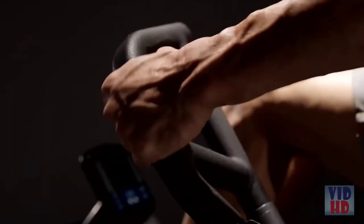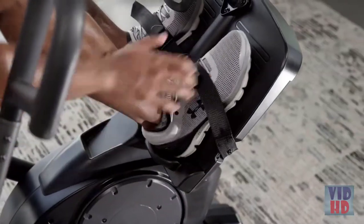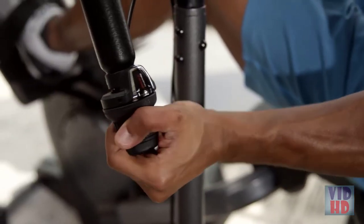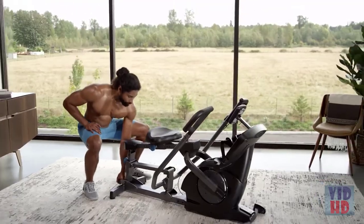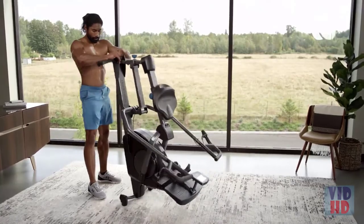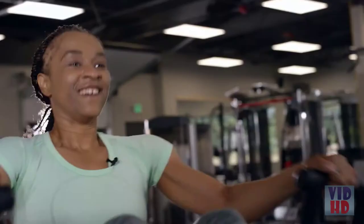The Power 10 is rowing made better, with multi-grip handles for muscle targeting, adjustable stroke length to increase core engagement, quick-release footholds, seven levels of smooth magnetic resistance, and convenient storage so you can have a gym-intensity workout at home. You will get a good sweat. Your muscles will thank you.